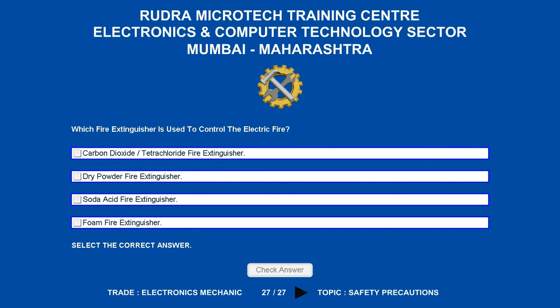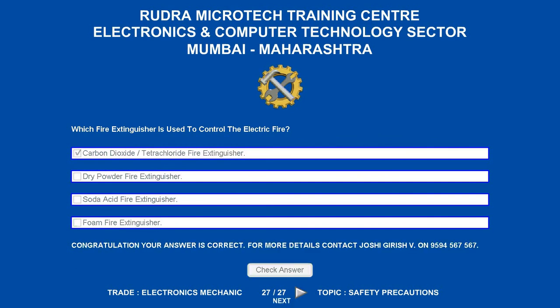Which fire extinguisher is used to control electric fire? Options are: A. Carbon dioxide/Tetrachloride fire extinguisher. B. Dry powder fire extinguisher. C. Soda acid fire extinguisher. D. Foam fire extinguisher. The correct answer is carbon dioxide/Tetrachloride fire extinguisher.